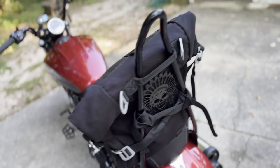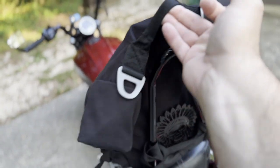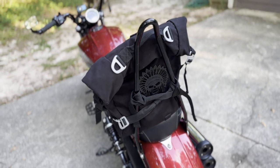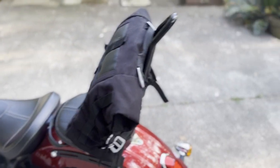Let me show you this bag real quick. This is how I have it actually mounted on my bike in a way that it will not come off — by putting it through there. I'll open this bag up and show you what it's got.